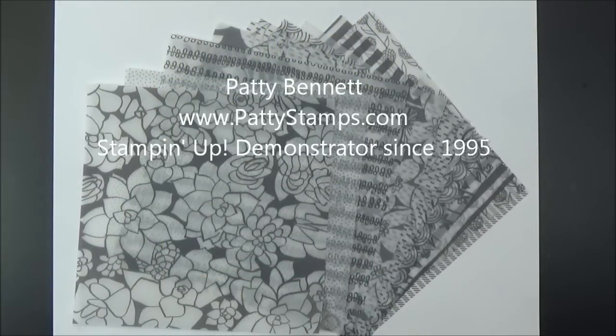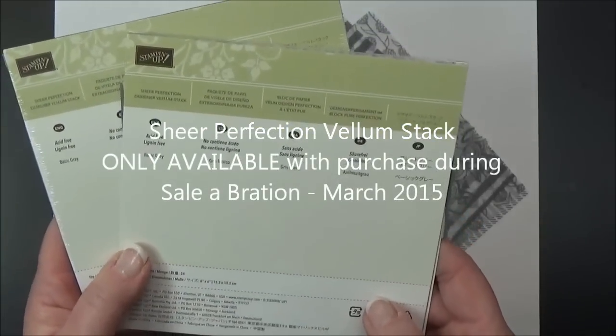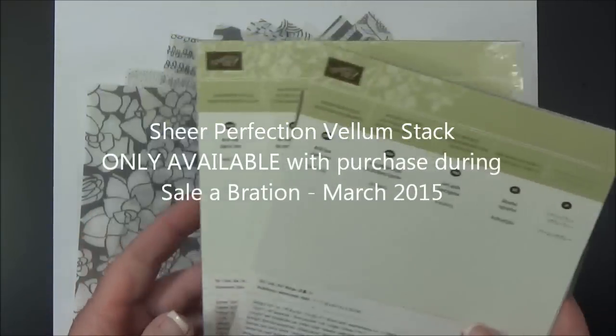Welcome back. This is Patti Bennett with PattiStamps.com. I'm a Stampin' Up! demonstrator and I would love to share with you this fun new limited-time offer product from Stampin' Up! called Sheer Perfection Designer Vellum.